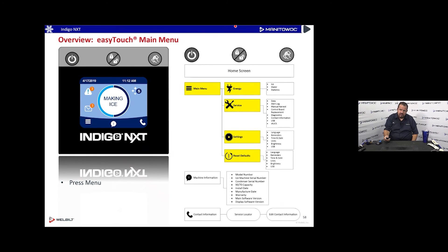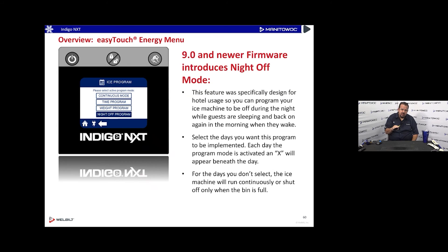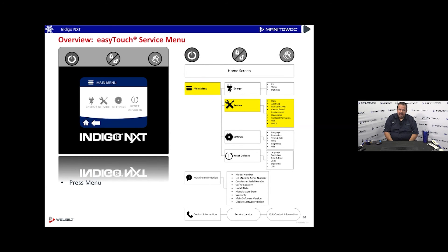From the main menu, press Energy then Ice Program. These are the same programs from the setup wizard. The new night-off program — only visible with the latest software — lets you set a turn-off time and a turn-on time, and select specific days. Very nice for hotels next to guest rooms. We considered calling it 'Hotel Mode' but other settings might use it too, so we kept the name 'Night Off Program.'